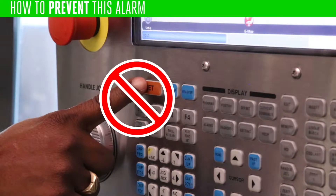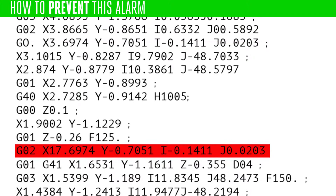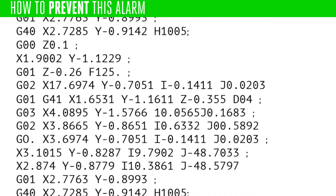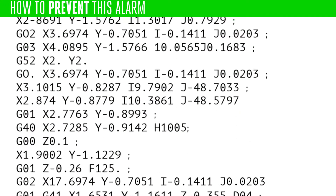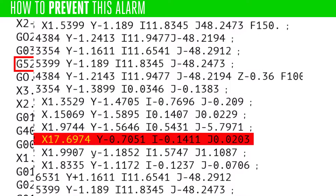Before you push reset to clear this alarm, take a look at the highlighted code. First, if you're not using a G52 or G92, make sure they are not in your program. These are modal commands. If you call them once, they won't turn off until you call them again and turn them off.